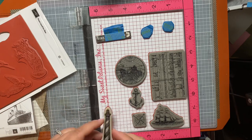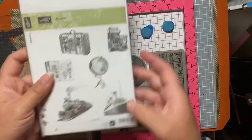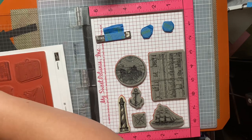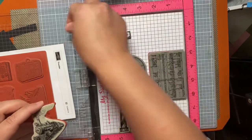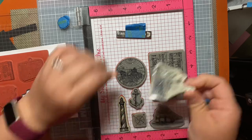Some of these quote-unquote made-up holidays are cheesy, but some of them are pretty cool to commemorate things that aren't so widely known. And in my personal quest to use stamps I have not used in a very long time, I am digging through my Use It or Lose It box today.